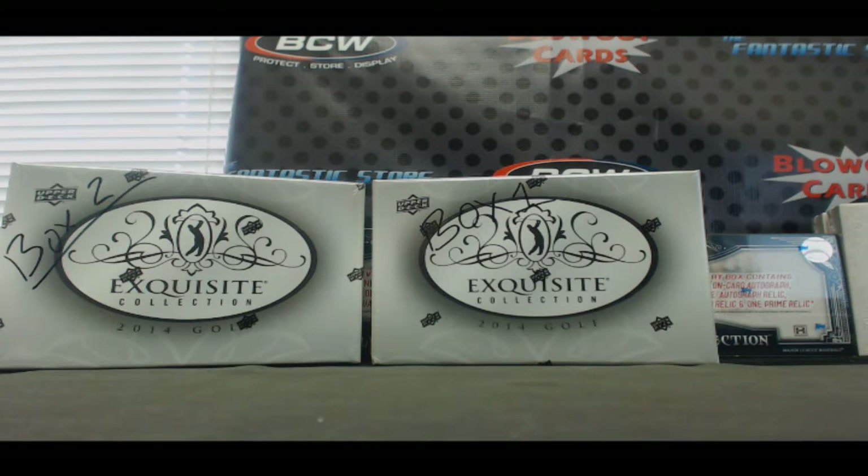Hi guys, this is our two-box Exquisite Golf break, reverse style draft.